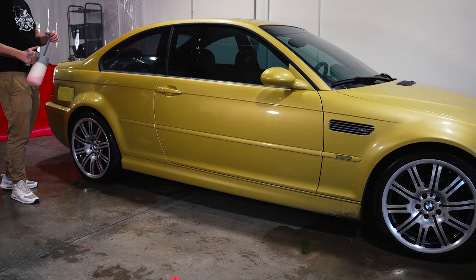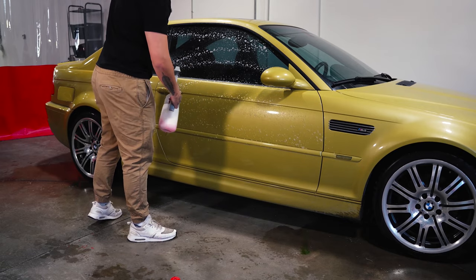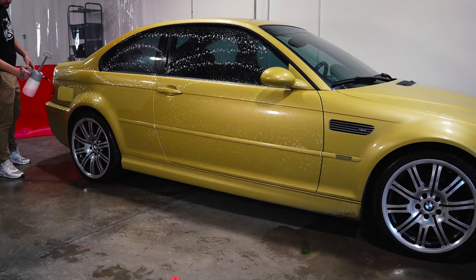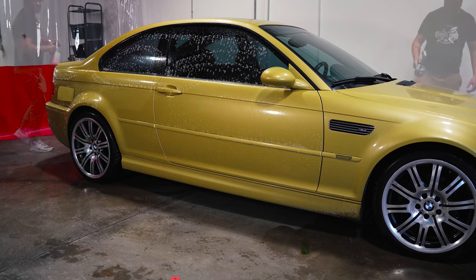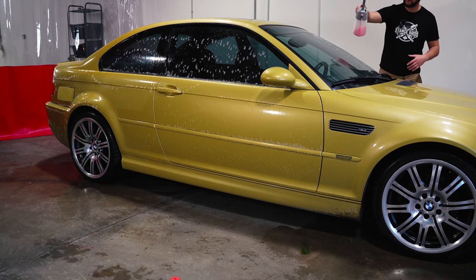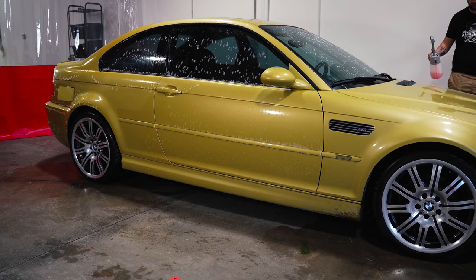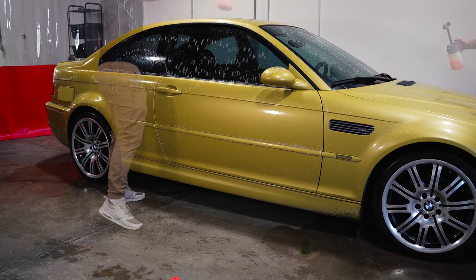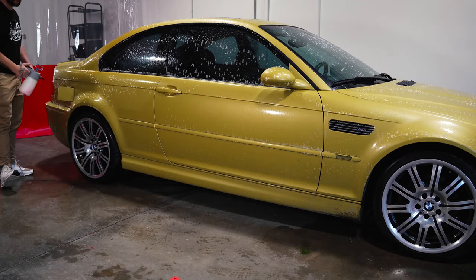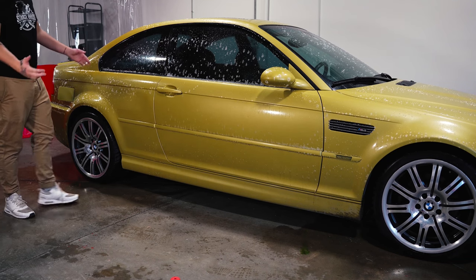So right now we're just going to hit it with some pre-wash just to loosen up all the dirt. This is also going to make it a lot safer for when we go into the contact wash. We also want to make sure that we get into the gas cap here. A lot of detailers like to miss that, but not here at Stance Bros. The reason we clean our wheels first is because they are the dirtiest part of the vehicle, so when you're rinsing it off after you've shampooed it, we don't want any dirt flying back up from the pressure washer and re-contaminating the car. Let this sit on your car for a good 30 seconds. It's not going to harm the paint unless you leave it for about five minutes — anything over five minutes, you're not going to have much paint left.